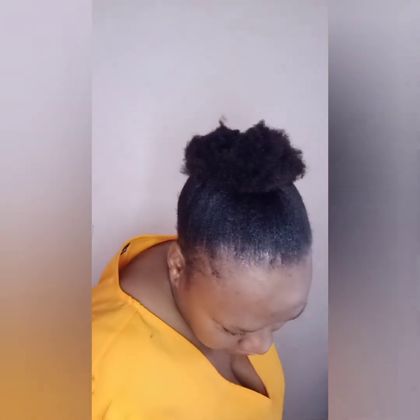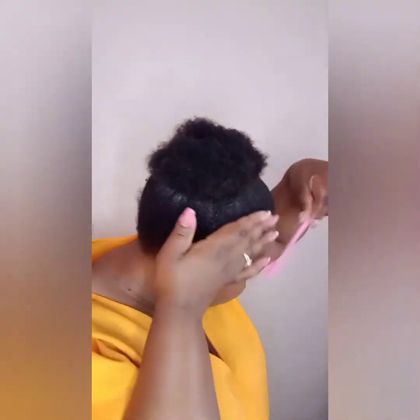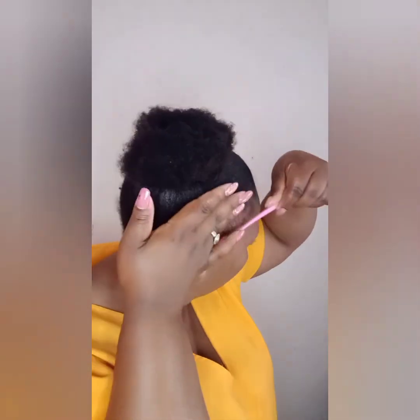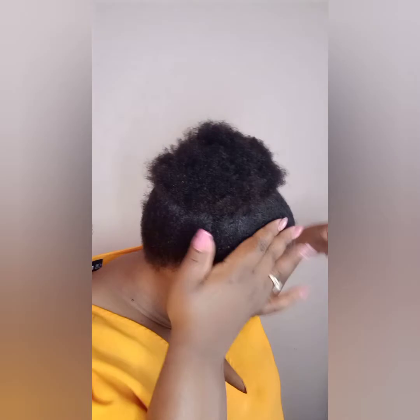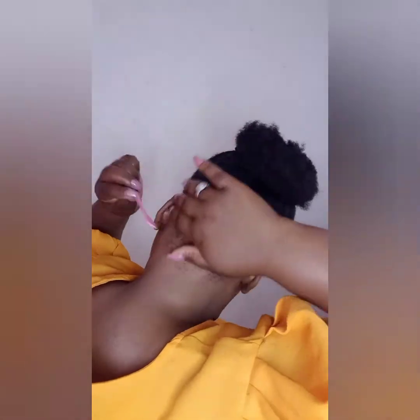Now you comb your hairline after applying the edge control — look how beautiful this is coming. Keep on combing until the edges are laid. You turn your brush to the other side — both sides are very important. This brush is a lifesaver.